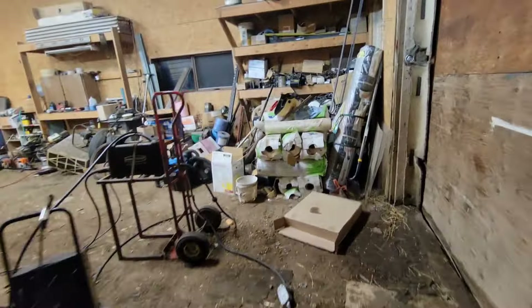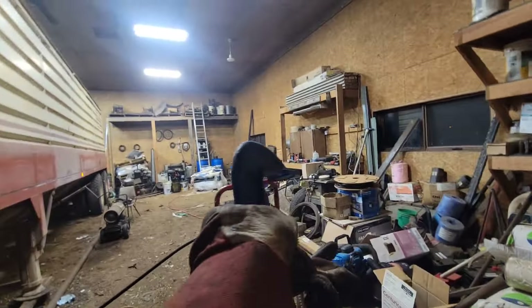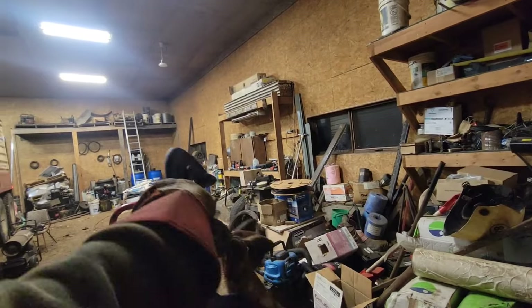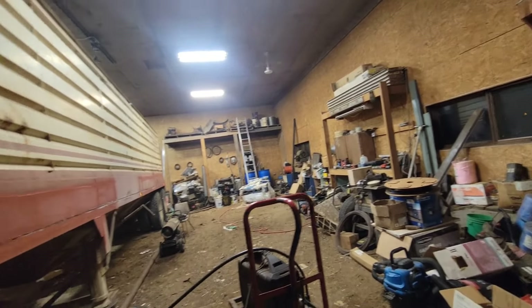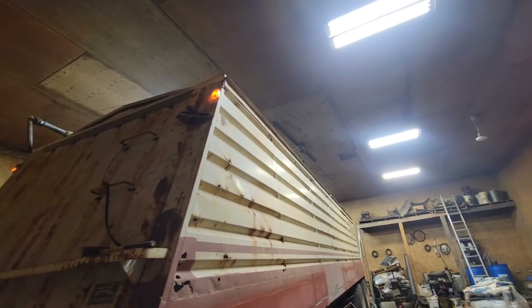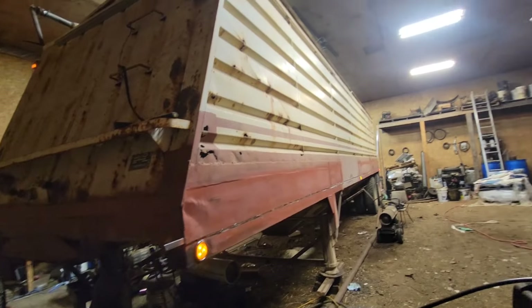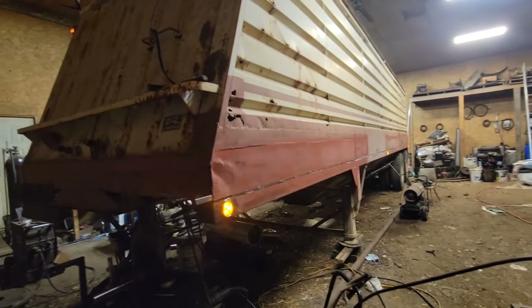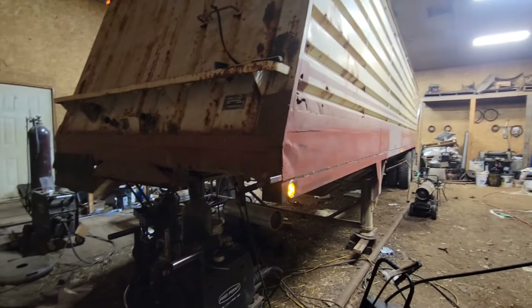We'll get that cut out next time, but we gotta get this trailer out and over to this side of the shop once I get this all cleaned out — then back her right in there and she's out of the way. I think I'm gonna use it for seeding. We're gonna dump some grain in here and treat out of this thing into the other trailer — I think that's the plan.